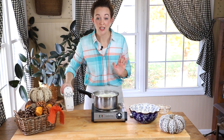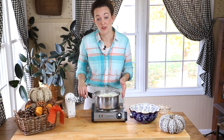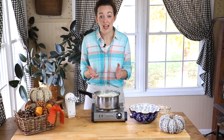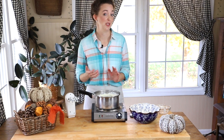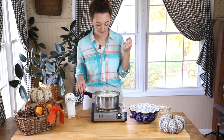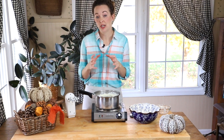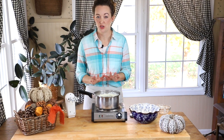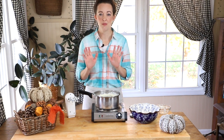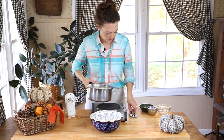You can hand mash yours if you'd prefer, or do it with a stand mixer or a hand mixer. I just mix mine until they're to the smoothness that I like — if you want them super smooth, mix a little longer; if you want some lumps, stop a little sooner. Now I'm going to taste this for seasoning. Mine don't need any more because I put salt in the water when I cooked the potatoes. So mine tastes good and they're not going to need anything else.